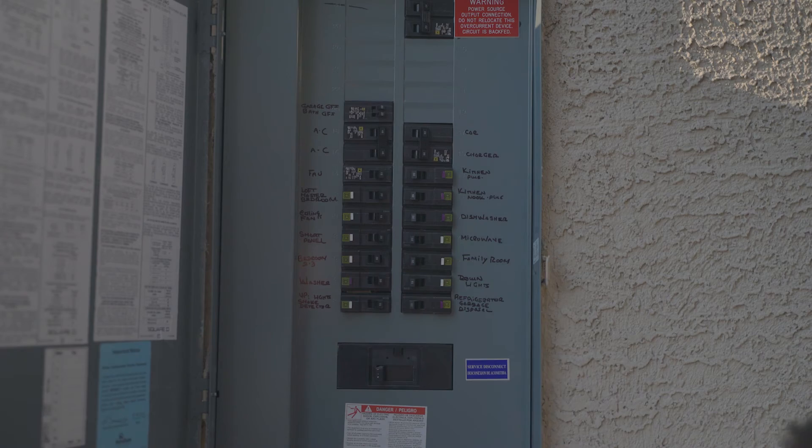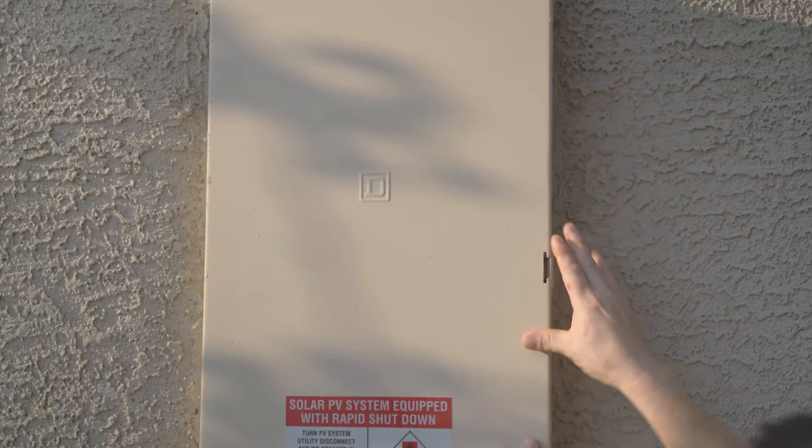Turn the breaker completely to the off position, then back to the on position. Upon completion, close the panel door and check to see if the outlets are working by plugging something into them.